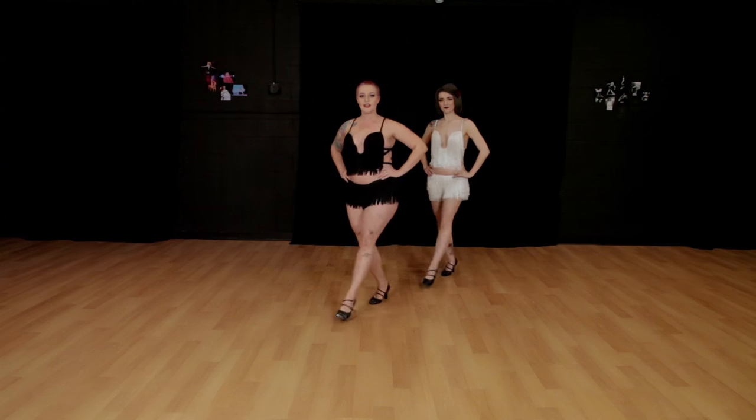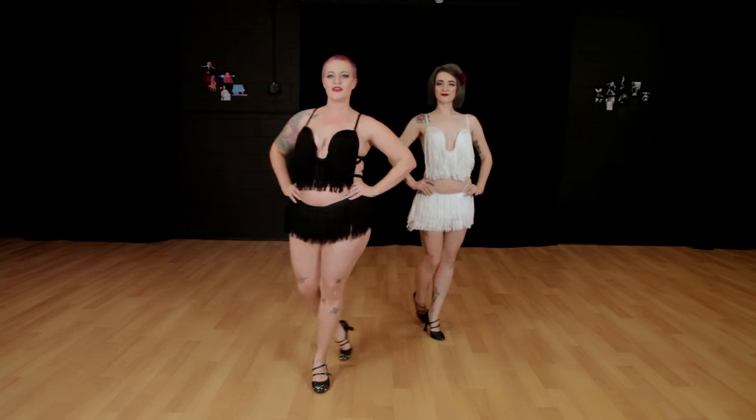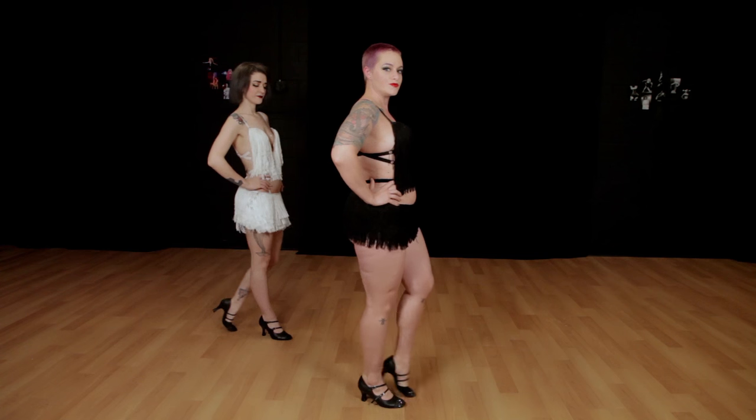Step, drag, step, drag, step, drag, and step, drag. And that's the pin-up walk — step, drag. You're welcome. Be good.